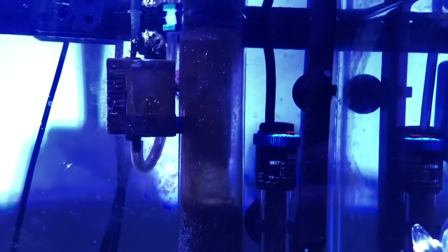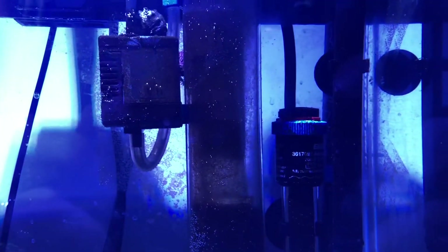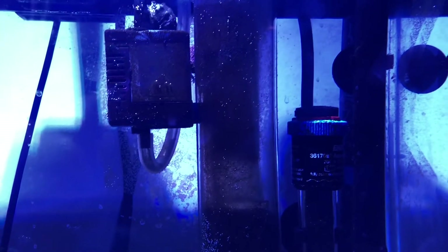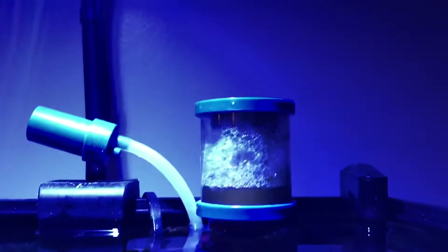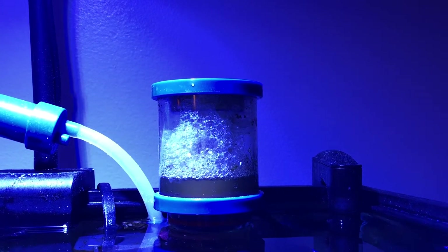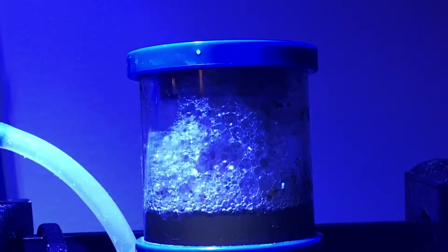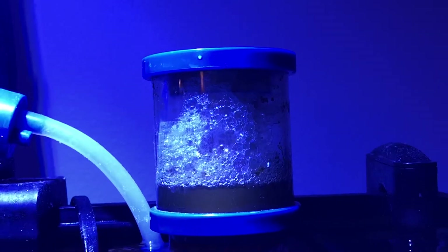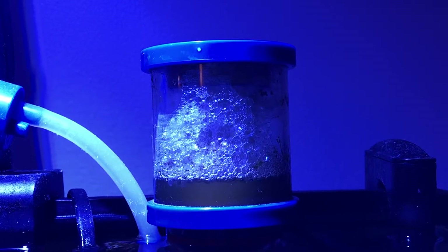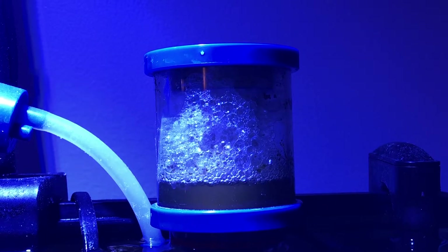First, let's talk about setup. Setup can really dictate how necessary a skimmer is for you or not. For instance, for myself, I run canister filters. I don't run a sump, I don't run a refugium — I run a canister filter. None of my tanks are drilled. Everything goes over the back. It's a completely closed system as far as waterfalls and surface breaks go.